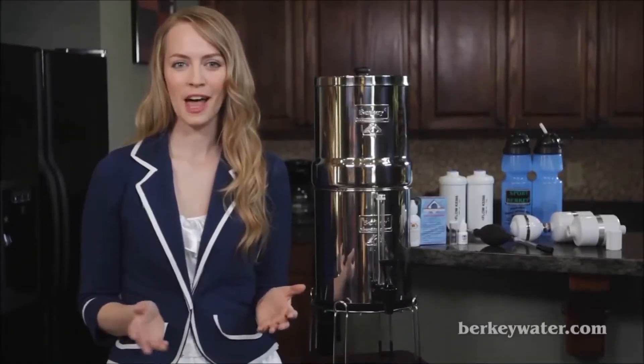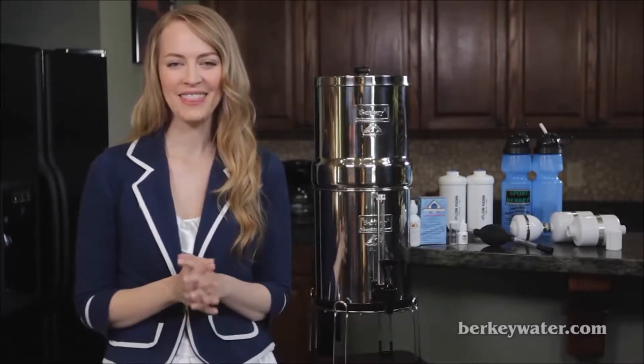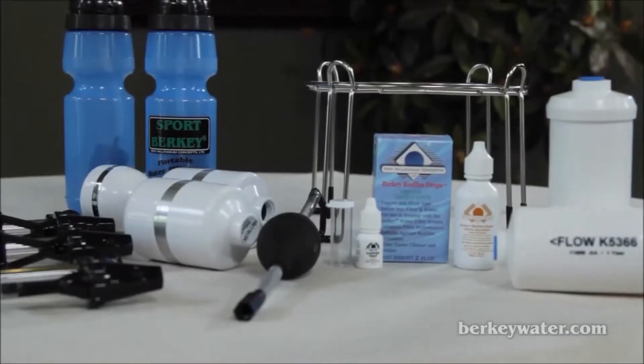New Millennium Concepts offer several Berkey accessories designed to promote healthy living with pure water. In this video, we are going to look at the top Berkey accessories.